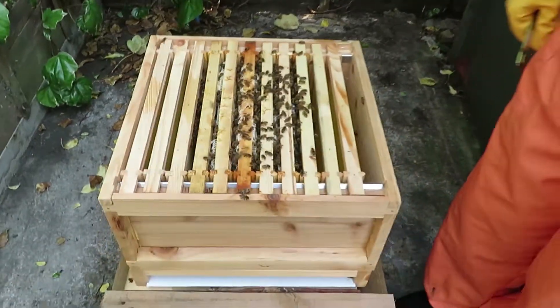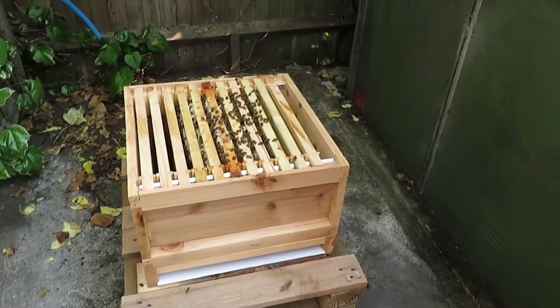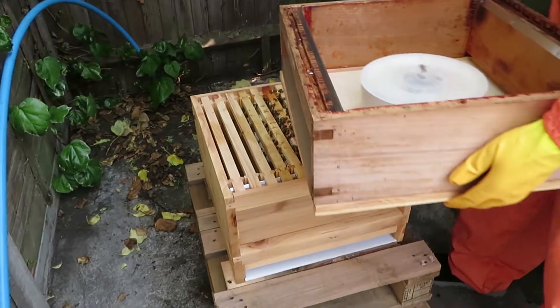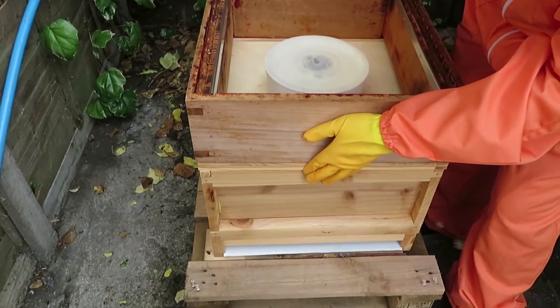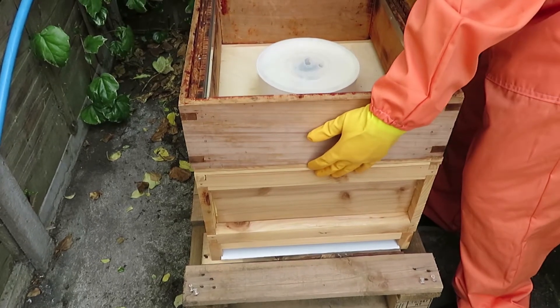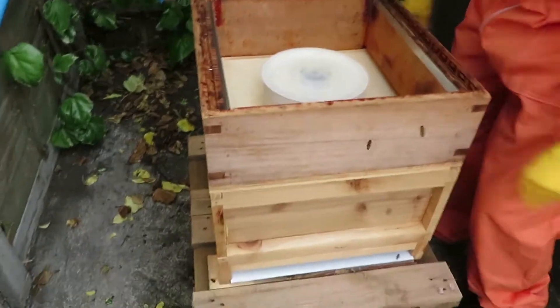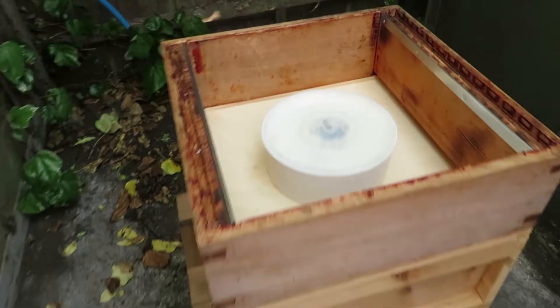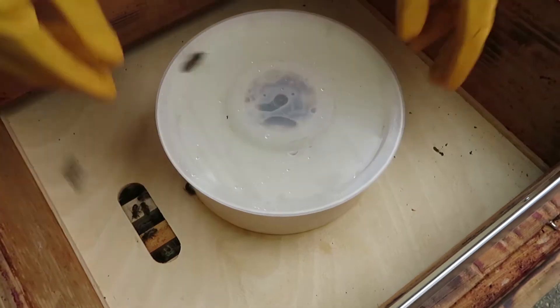That way you should have a full house within three weeks and you can start putting a super on. Let's move this back — be careful to get it in the right place. They like your syrup. Let me put this one back — is that over the hole? Yes, definitely. Should we double check? Just have a double check and make sure they can get access to it.